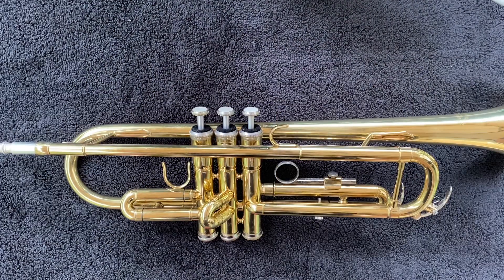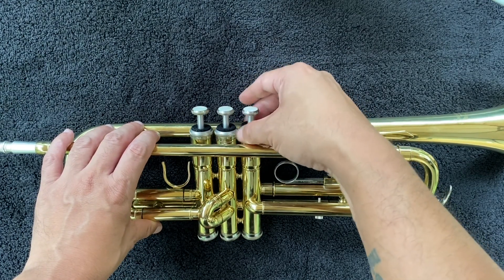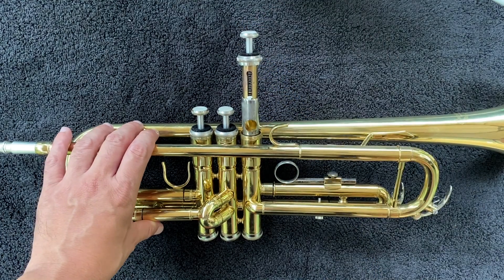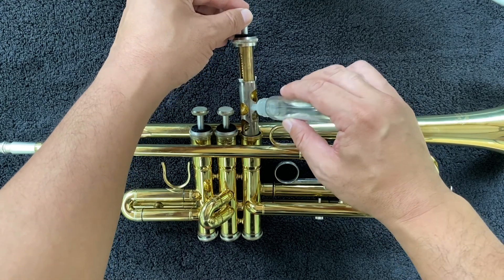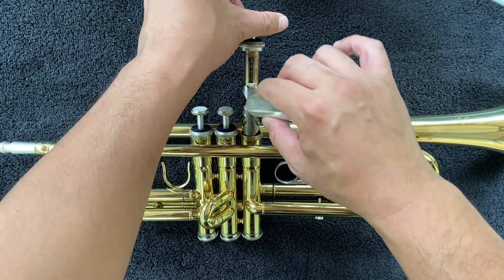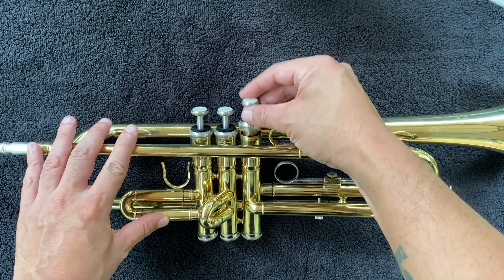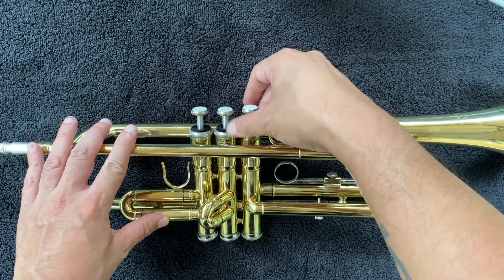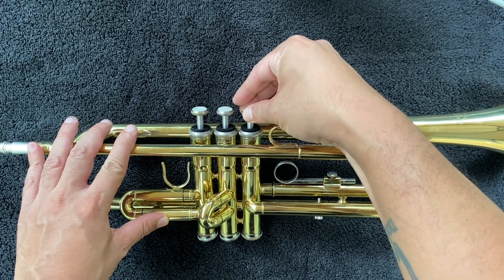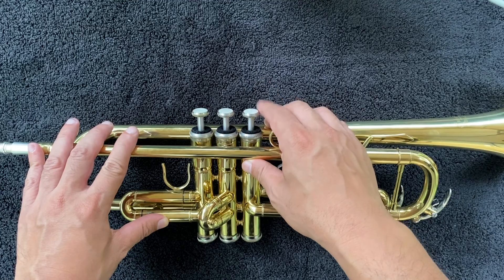Let's apply some oil to the valves. Unscrew the top caps of the valves. Once the top cap is removed, we can pull the valves straight up. When you apply the oil, you only need a few drops on each side of the valve — three to four drops at most. Once the oil is applied, we simply push the valve back straight down and then tighten the top cap. Then press the valve a few times to get the oil into the valve. The valve is going to be smooth and fast.